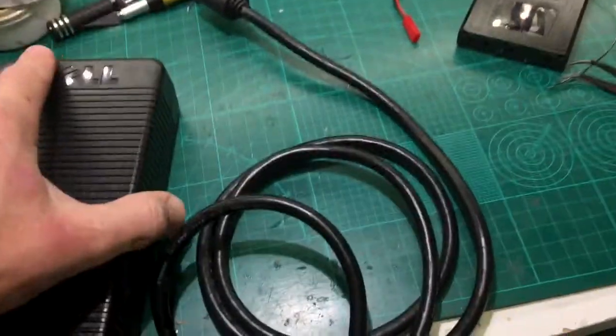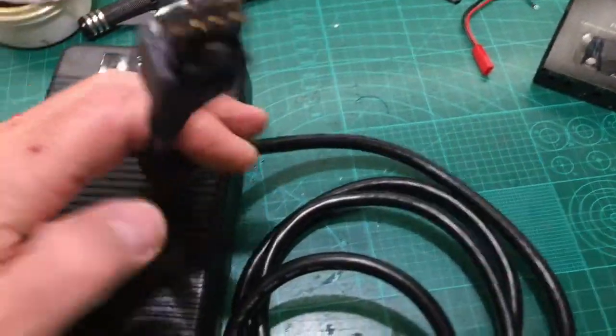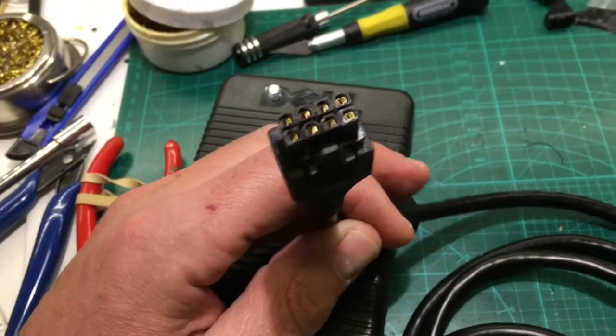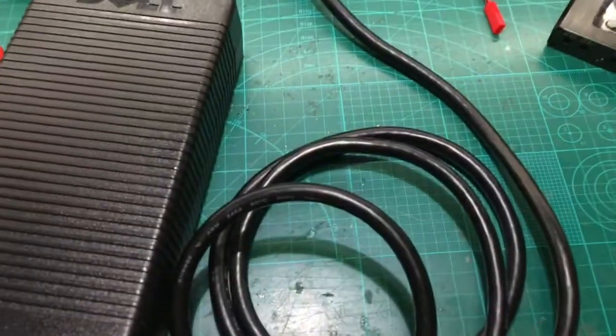So what I'm going to do — it actually came with the AC adapter that goes into the wall. I'm going to cut off this cable here, strip it back about right here, and show you what's inside.